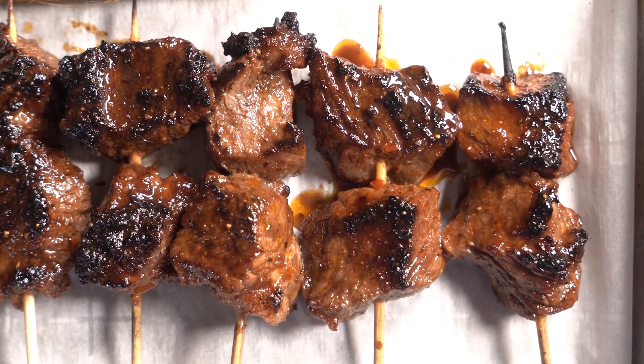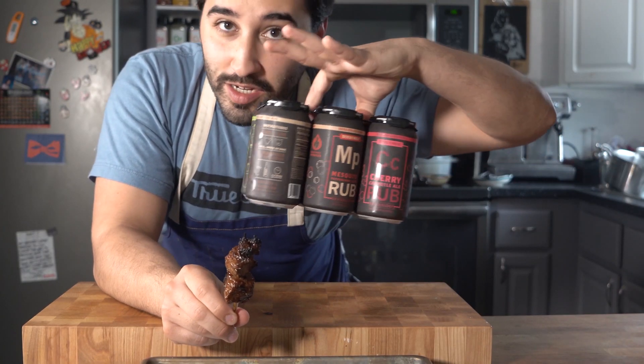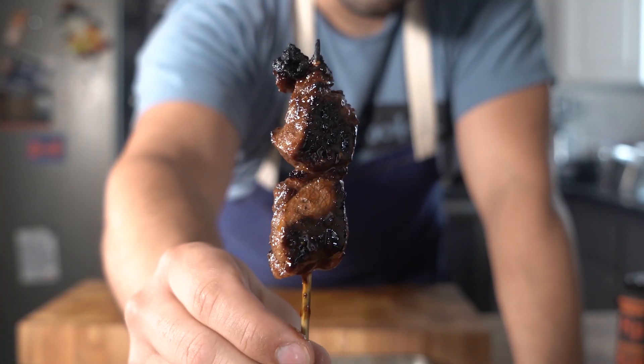Very happy with the way these turned out. And of course these rubs just paired so nicely with this Wagyu beef — just look at that glaze on there. So that's all there is to it. If you don't eat meat, go ahead and try chicken or fish or veggies, whatever you want. Put it on a stick, grill it up, and be happy. Thank you so much for watching the video. Bye!